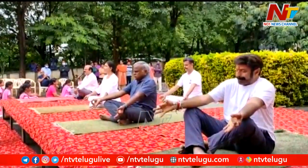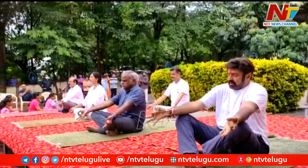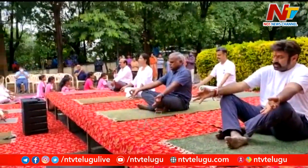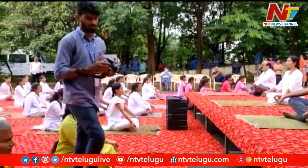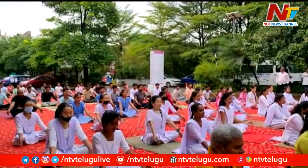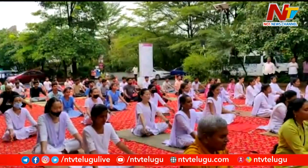Sarve santu nilamaya. Sarve santu nilamaya. Sarve badani pasyantu. Sarve badani pasyantu. Maha khachet dhukkabhadbha vedha. Om shantihi. Om shantihi. Shantihi. Shantihi.